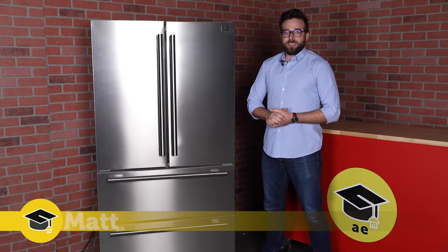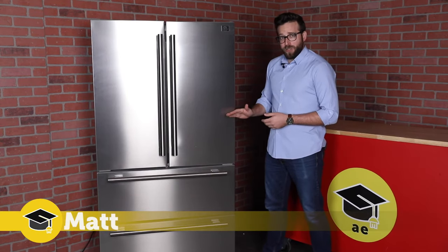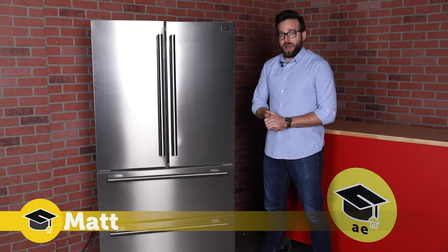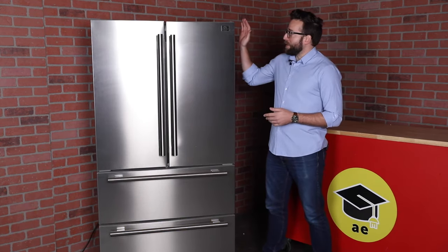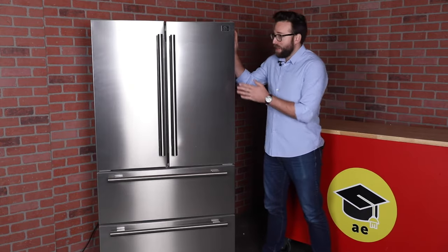Welcome back to Appliance Educator. Today we're going to look at the Forno fridge. Before you might have seen me talk about things to look for when you're purchasing a fridge. In this video we're going to talk about this specific brand of fridge, the Forno.